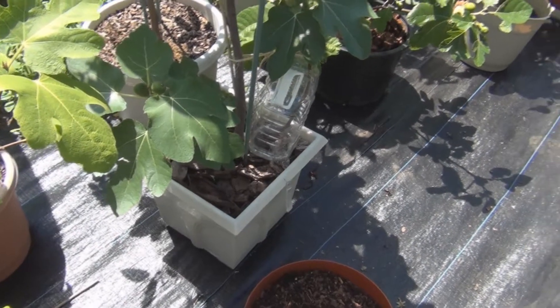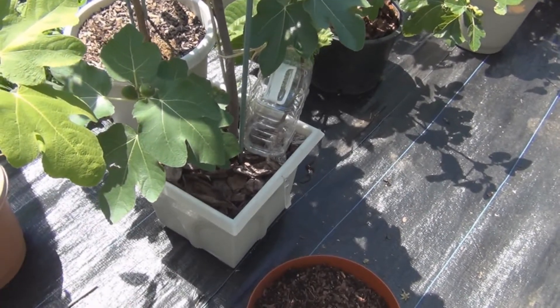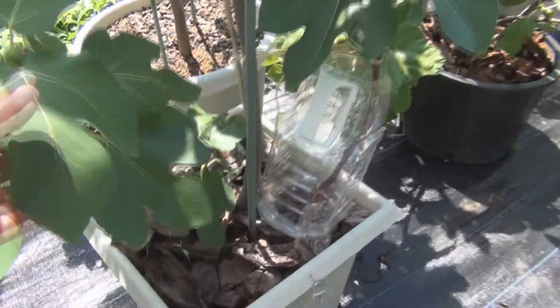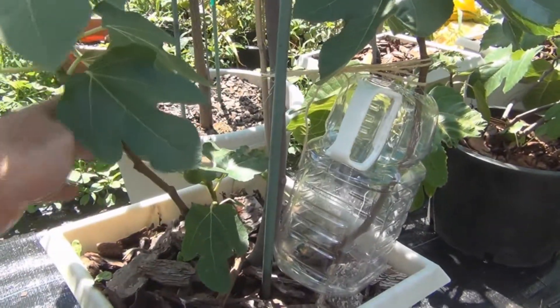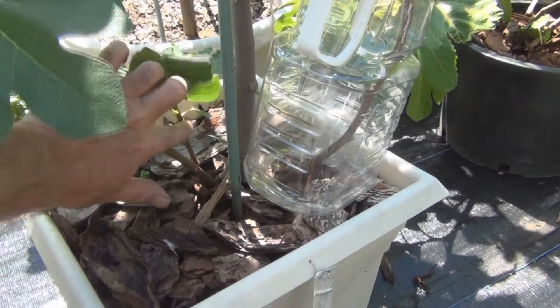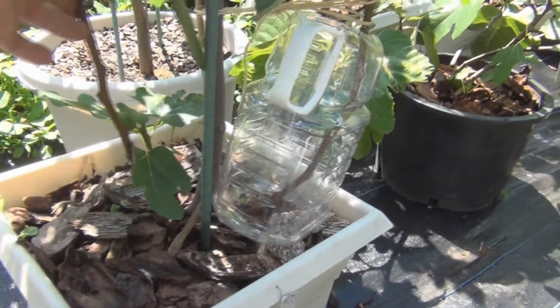Hi everyone, welcome to my channel. Just like the other day, I'm going to start two air layers on this Zingarella fig — maybe later on this third one here, but for now these two larger shoots on the side.